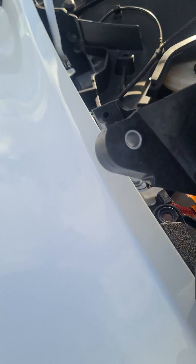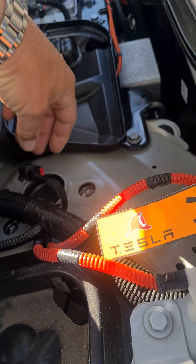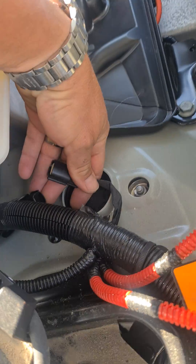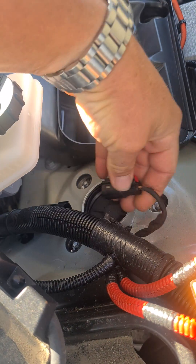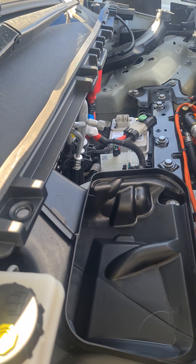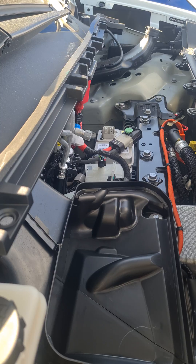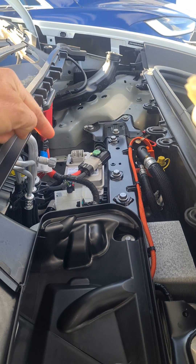Just over there is the fire protection plug — this plug here, which plugs in just here. Pull this red tab out, squeeze that, and pop this off. With that disconnected, your Tesla is completely dead. That's how to fully power down the Tesla.